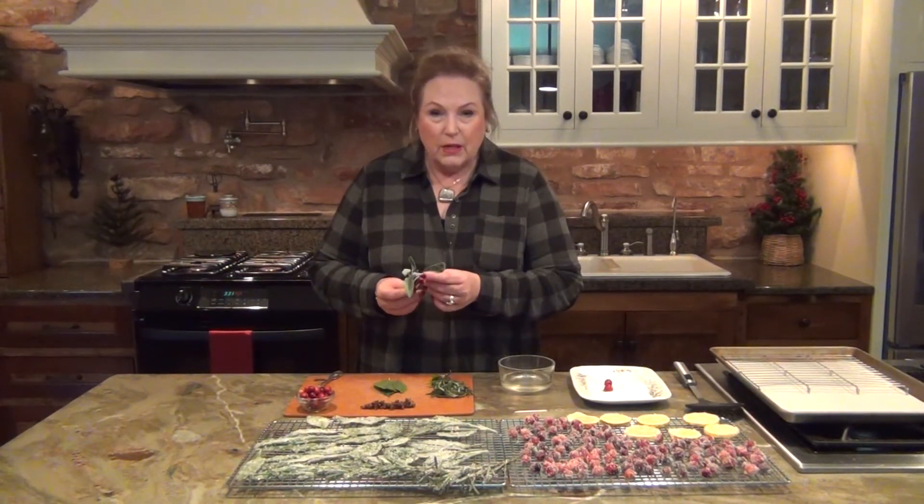A dry bay leaf wouldn't hold up — you want the fresh ones. Again, I'm just going to let that drip a little excess and put that there. And then rosemary looks like little trees. I can stand them up on cakes or depending on what I'm making. They look like little Christmas trees when I get done. So again, I'm going to just dip that in and drain it a little bit.